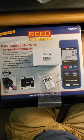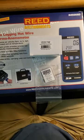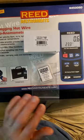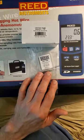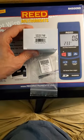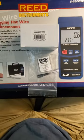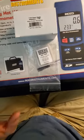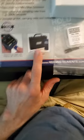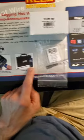This review is of the Reed Instruments R4500 SD hotwire anemometer kit, which comes with a 16 gigabyte micro SD card with adapter, as well as a 110-volt power supply. You can also get 220 volts if that's what you're running in your country. It comes with a hard case, batteries, the temperature probe, and the meter.